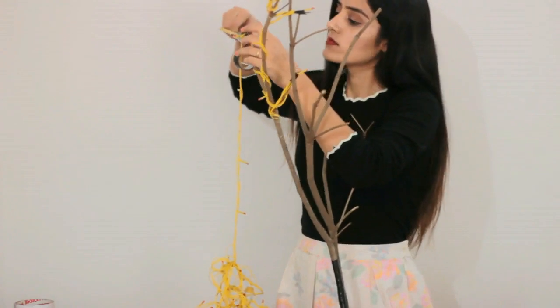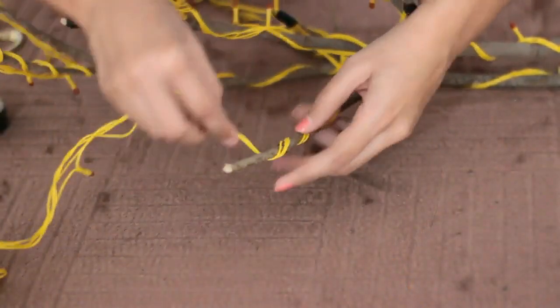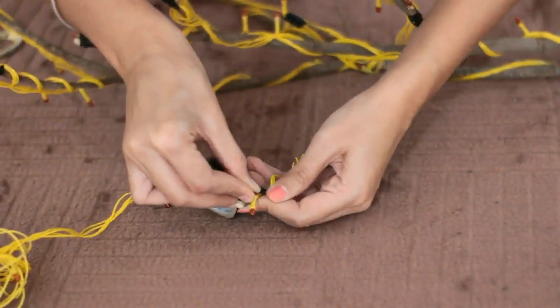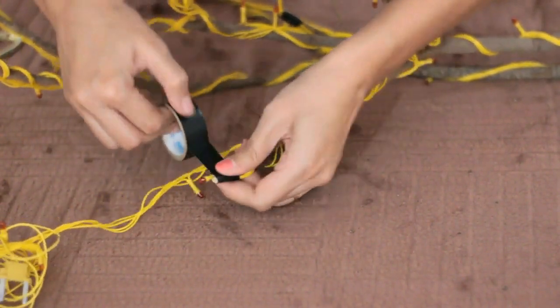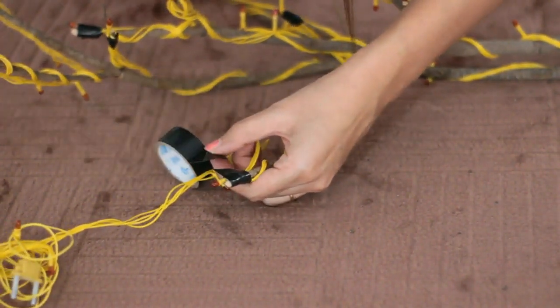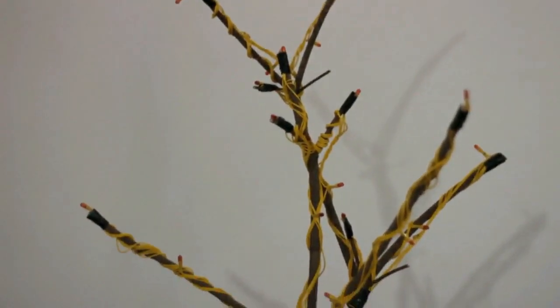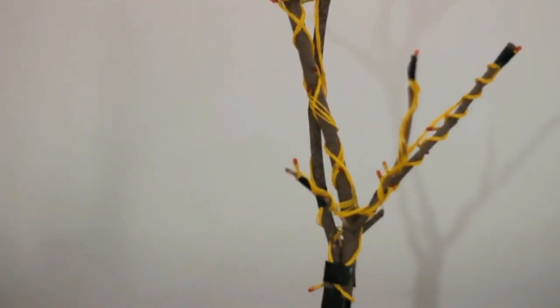Continue to loop the wire around your tree until the entire tree has been wrapped with the wire. Also make sure that a light bulb lands at the tip of each branch. That's how it looks all coiled up in fairy lights.